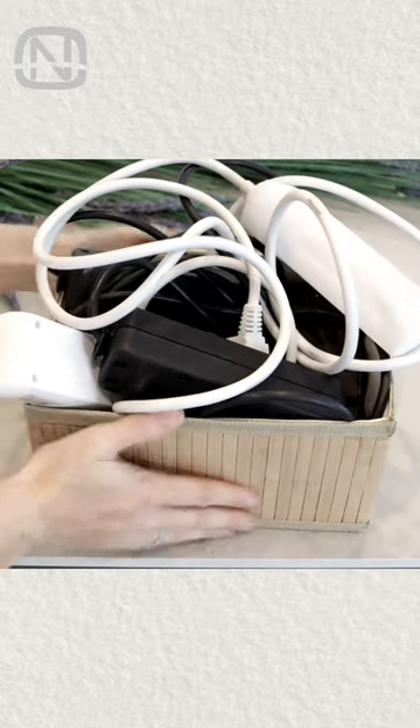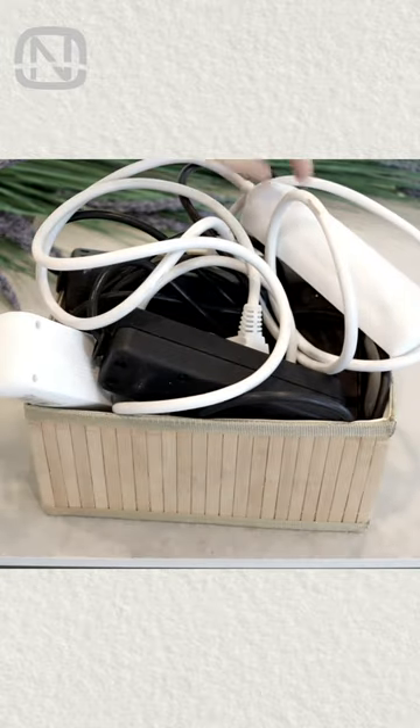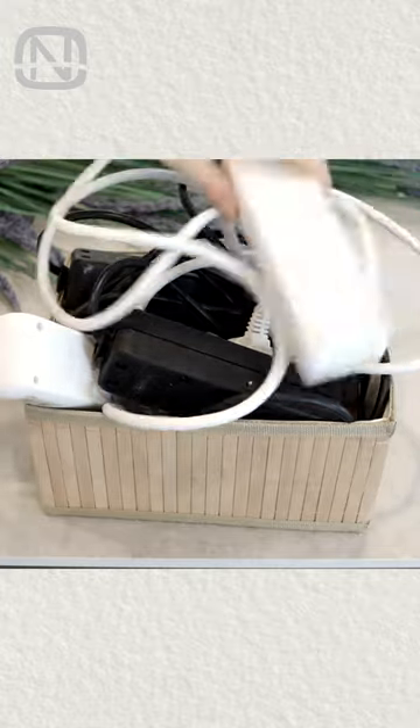Question: what happens if you put a bunch of extension cords in an organizer? You guessed it — all the cords get tangled. Now I'm going to show you the easy and tangle-free way to store extension cords.